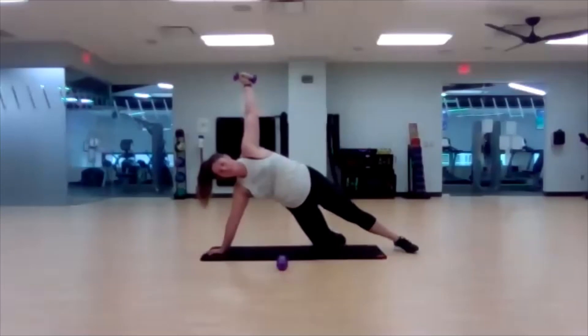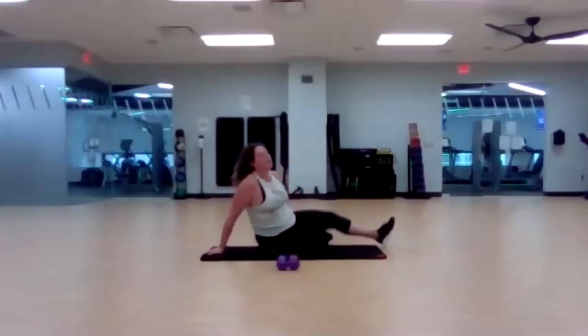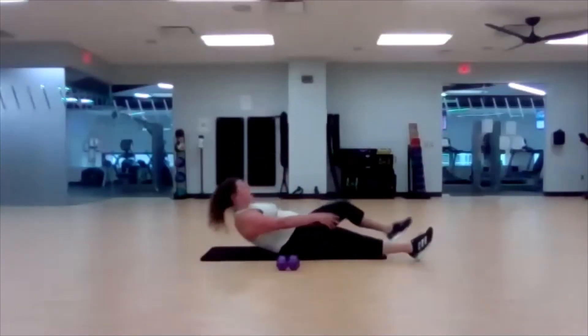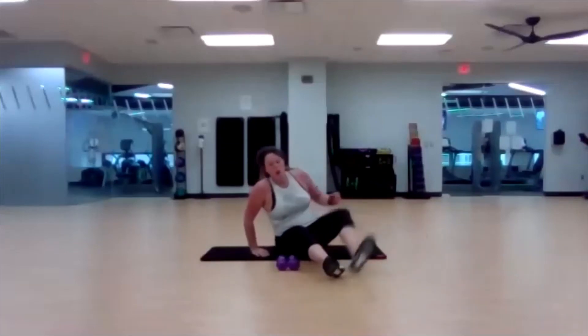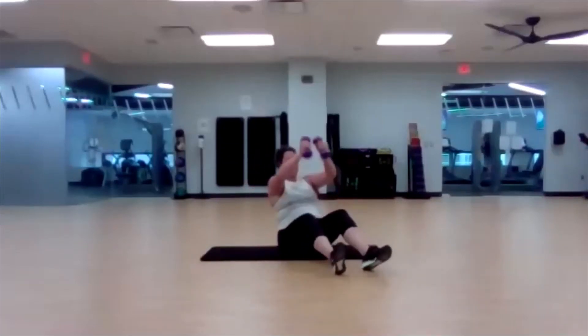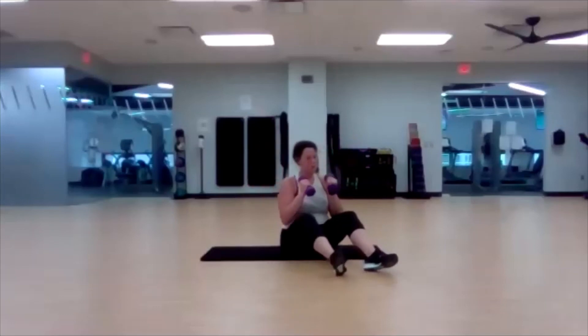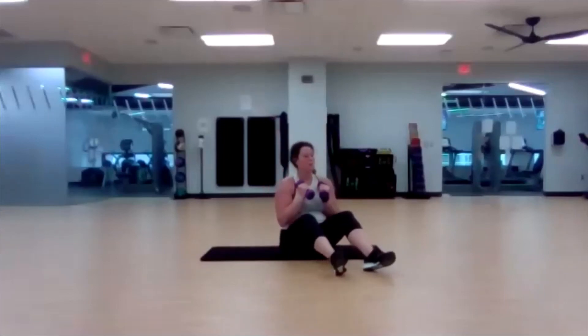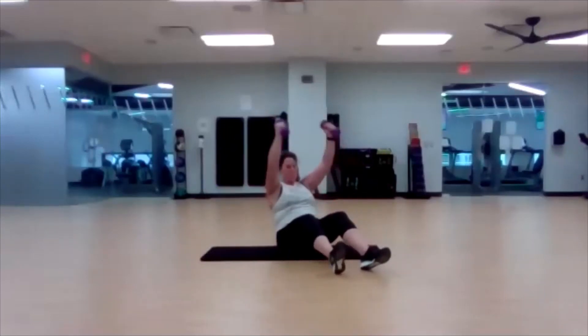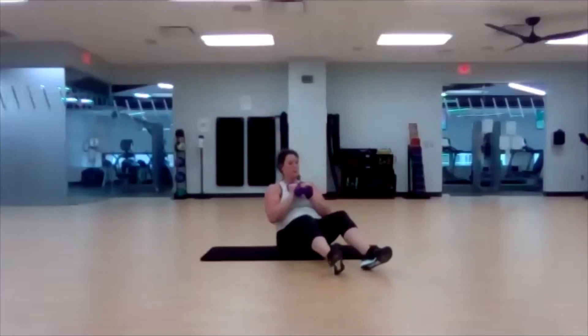Last five, three, two, one — awesome job! Lay it on back. Capital letter T — fly, sit up, push press, lower down. Three, two, one — here we go. Halfway.